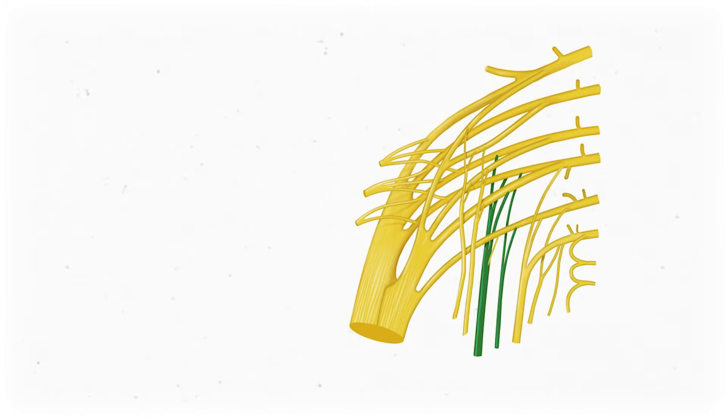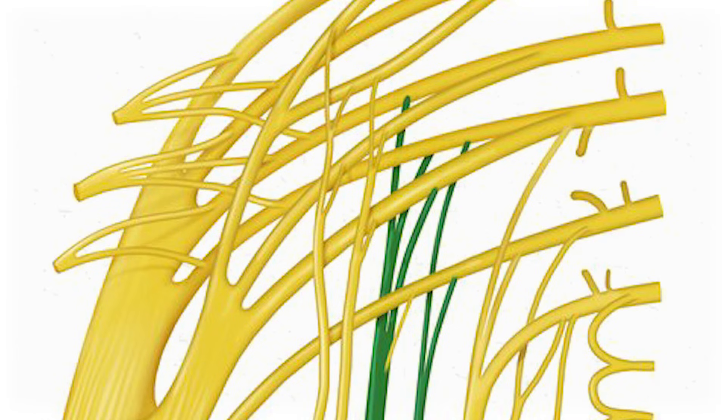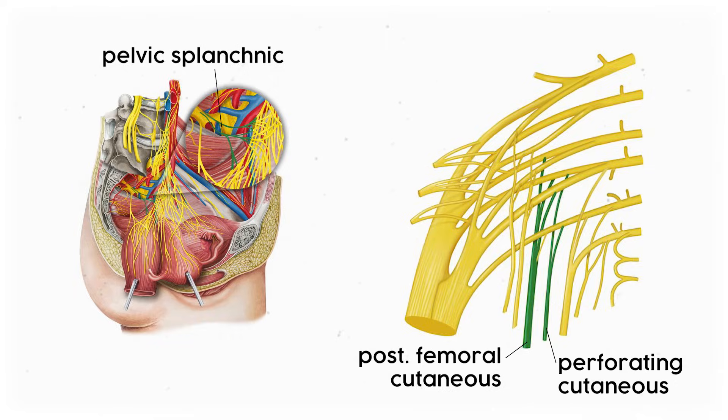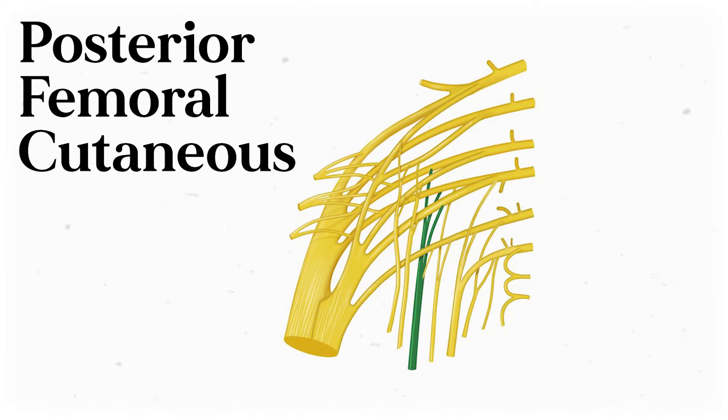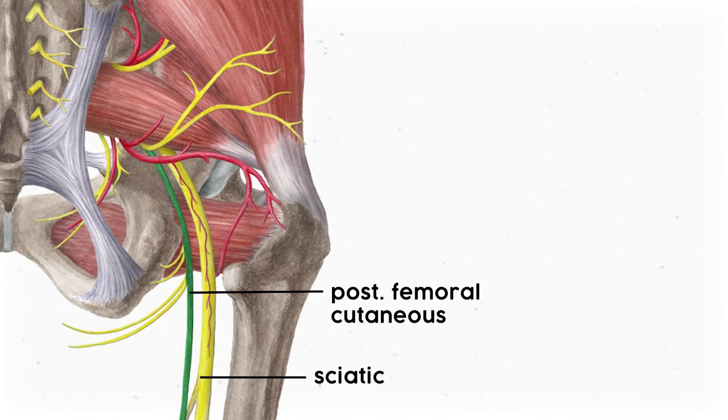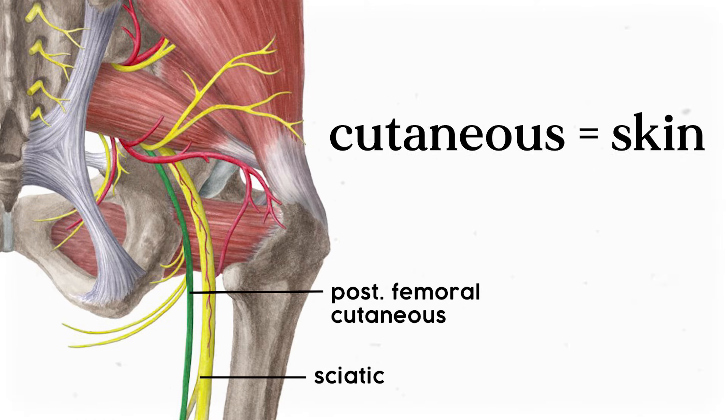The next posterior chunk includes everything that dangles down here. It's easy to get these mixed up with the other nerves, so look closely in your diagram to see if they're drawn behind other nerves. The posterior femoral cutaneous nerve is made from both anterior and posterior divisions of spinal nerves — specifically the posterior divisions of S1 and S2, and the anterior divisions of S2 and S3. It follows the same path as the sciatic nerve, and innervates the skin of the posterior thigh.